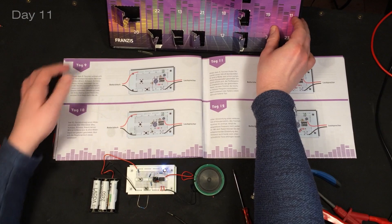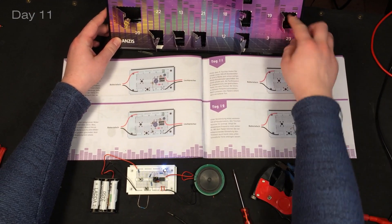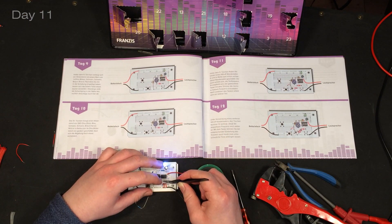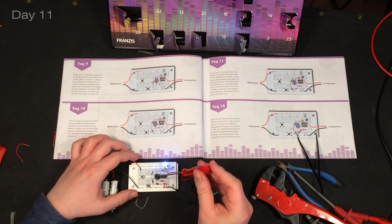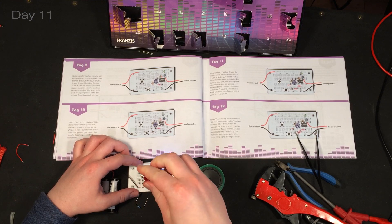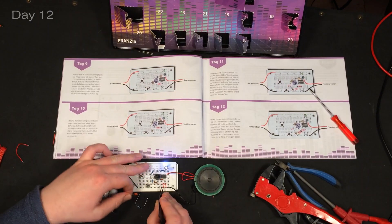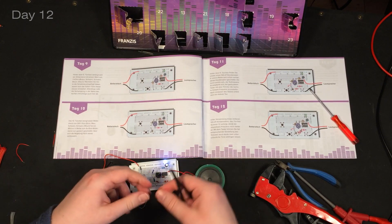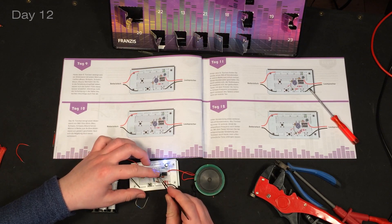Day eleven - that's another ceramic capacitor, and we can instantly hear the sound changing. Number twelve: this one goes over here. Again it's the same rating, 100 nanofarad, and this one goes right in the middle.